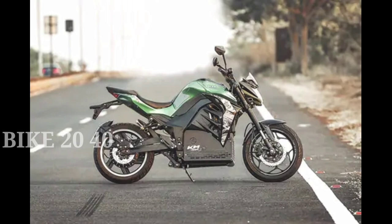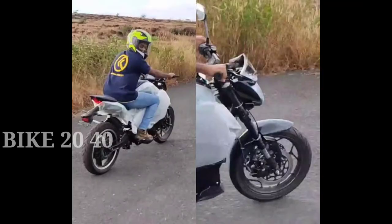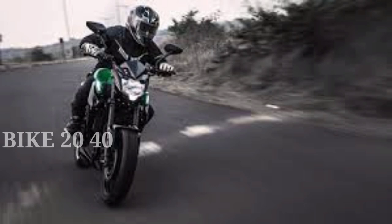It comes in one color variant. There is a range and sports mode available. As you can see, the consumer price is noted.